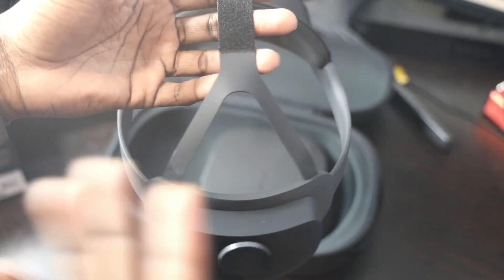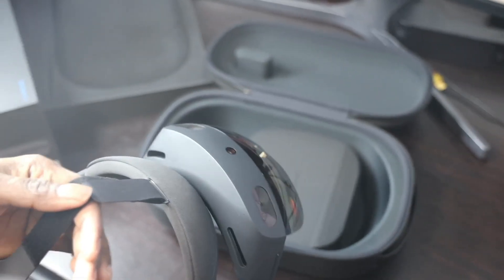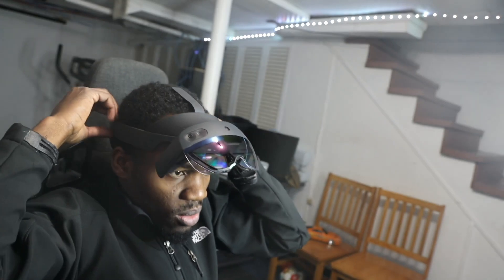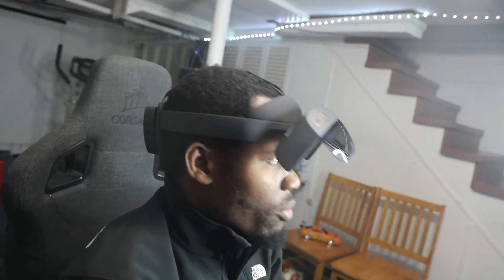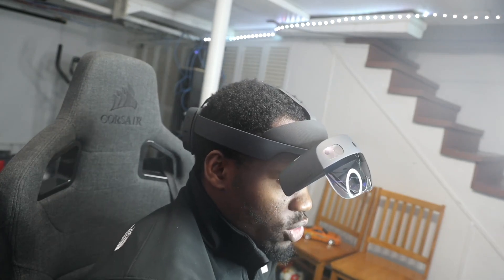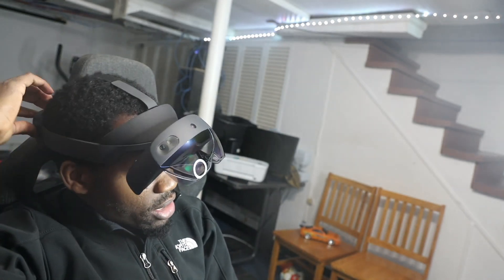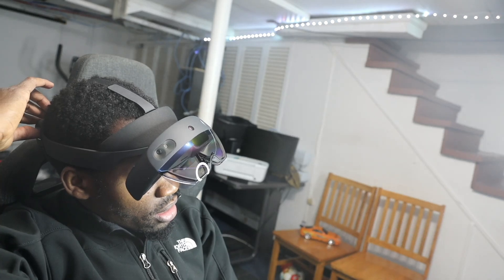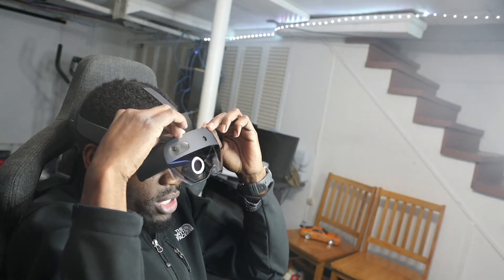I'm going to put the headset on and show you how it looks. One of the things I'm trying to do is capture the experience — last time I failed to do that. Let me put it on and show you. I've got it on and adjusted the head strap. It's booting up — it is charged. I'm now going into cyborg mode as my brother calls it.